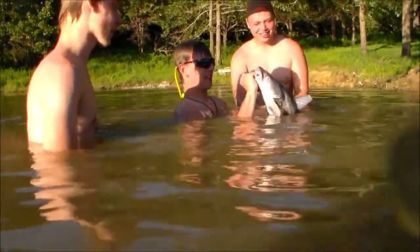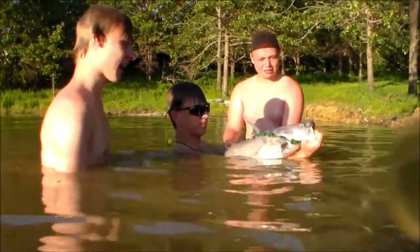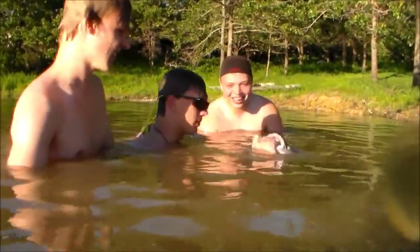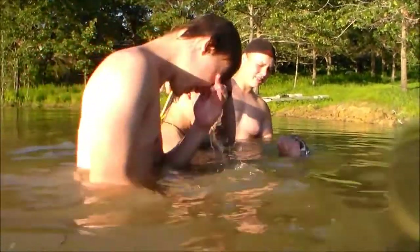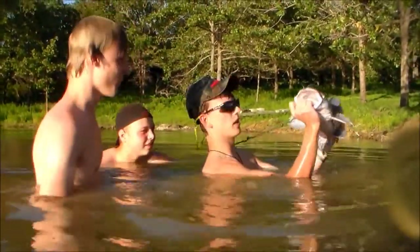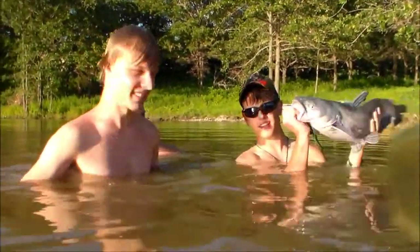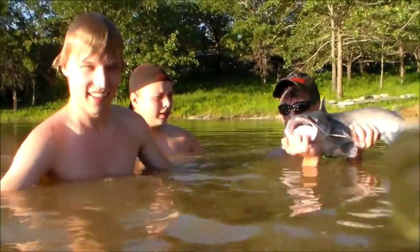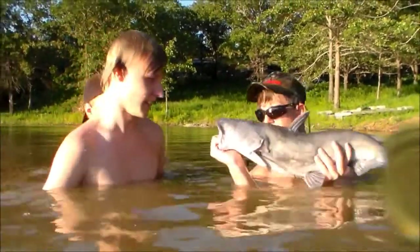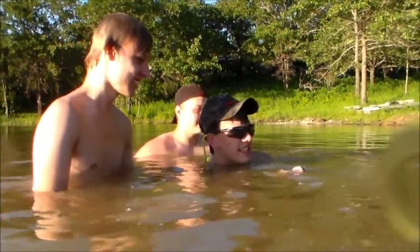I swore he was a lot bigger than that when I grabbed him. You've got some sharp old teeth in that one. Oh, man. Nice blue. I need my hat back, Lloyd. Let me see him, short Chance. That's the BS Boys right there for you. He's even talking to us. Ow. Easy, easy, easy, easy.